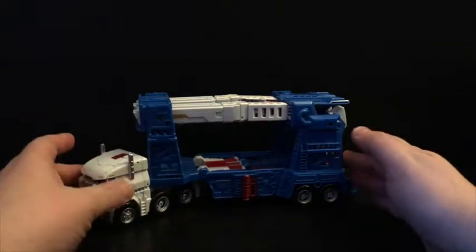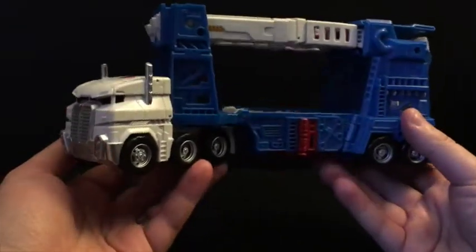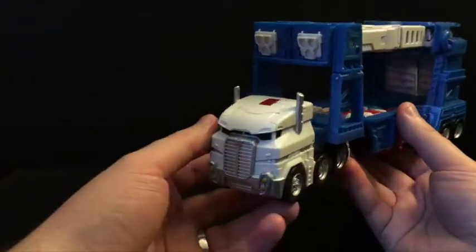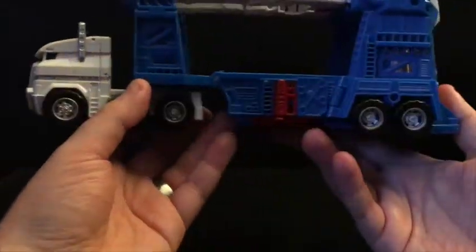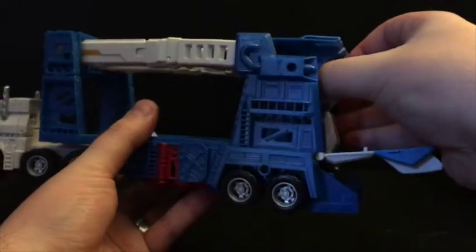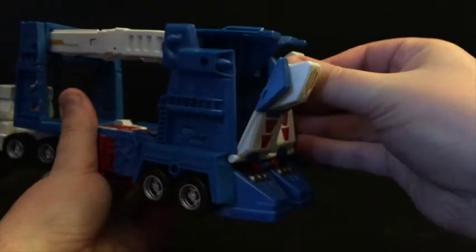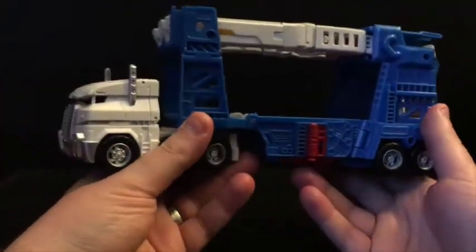Here we've got Ultra Magnus in his classic car carrier mode, and I thought this was a very strange rendition. From a distance it looks very interesting — he's got this nice sleek, futuristic but still somewhat earth-ish looking cab, and of course the back part where all the vehicles go. The back opens to allow cars to drive up there, although it's a little bit awkward and it goes in two separate sections, so it's kind of eh, not that great. But he looks good though.